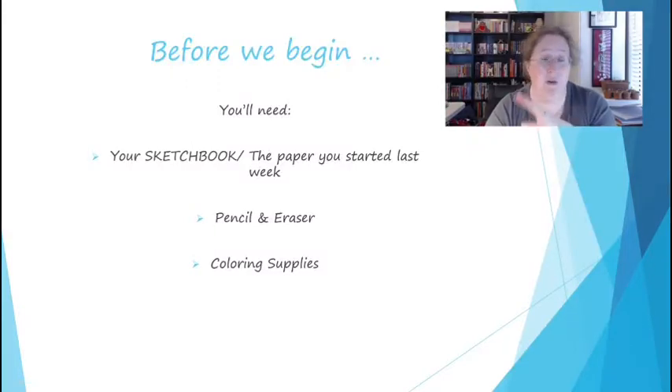Before you begin, remember we're working on those four portraits — those four people. It's actually you four times. You need to have whichever ones you've been working on, whatever paper you have it on. You need pencil and eraser and coloring supplies.